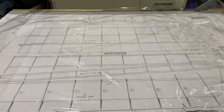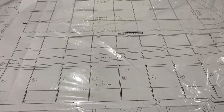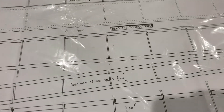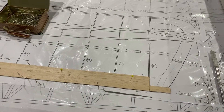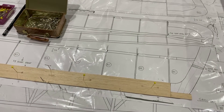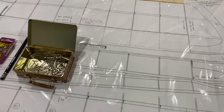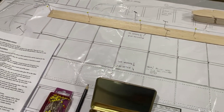There's the plans for the wings laid out and there is a very important instruction right in the middle of them — it says 'read the instructions.' The good thing about these plans is it shows both wings at once, so I can make both of them at the same time, the left and the right. So I've started pinning out.